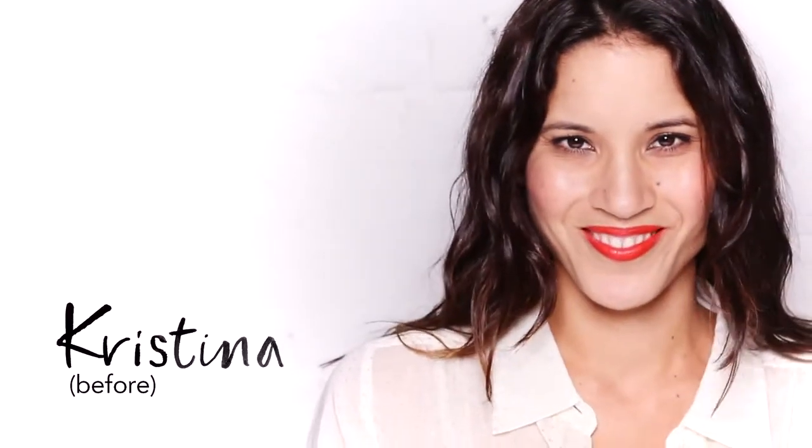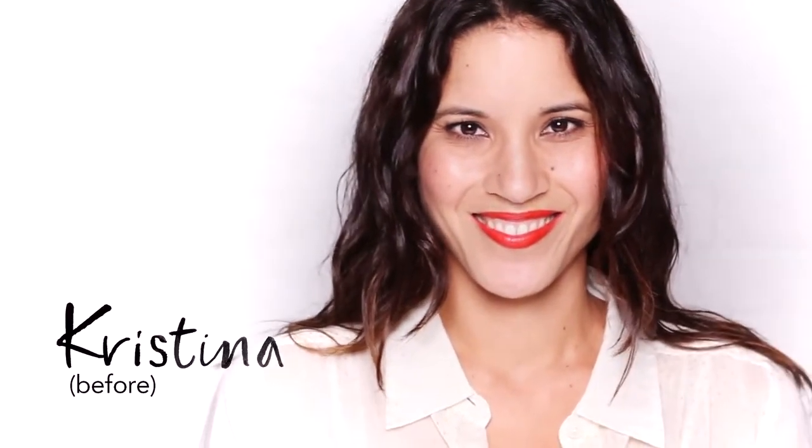Christina has naturally wavy hair and a medium density. Her hair type is perfect to show how a straight blow dry can smooth, calm, and put shine in the hair. Hi, my name is Christina and I work on the sales team at Bumble and Bumble. I'm going to do a simple, smooth, straight blow dry.